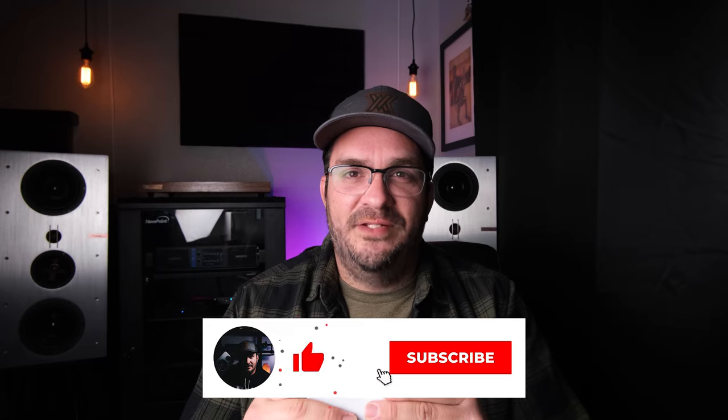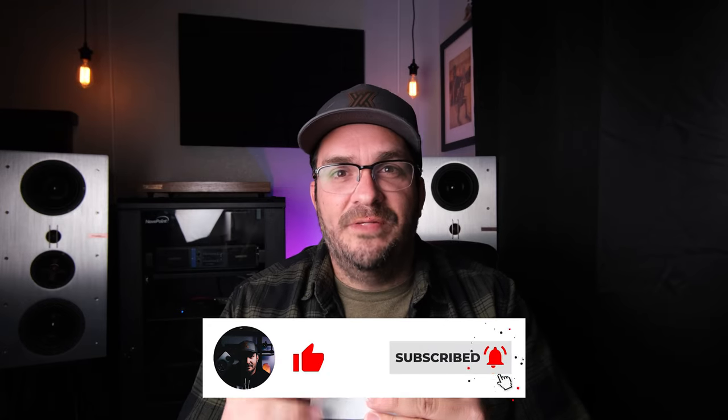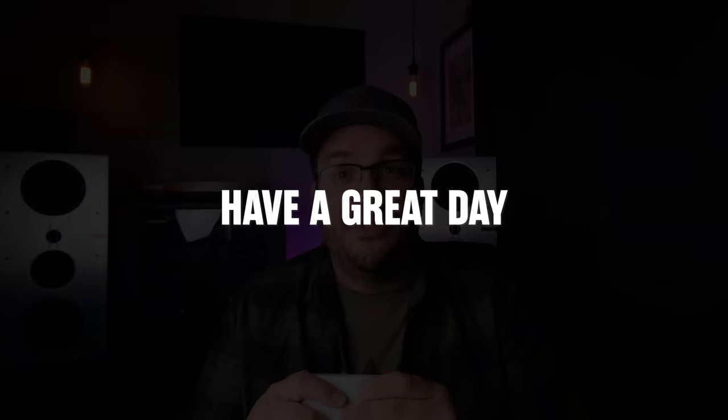So thank you so much for watching. As always, if you enjoy the content, smash that like button, subscribe to the channel, and ring the bell to get notified every time I put out new content. We'll see you next week. Have a great day.